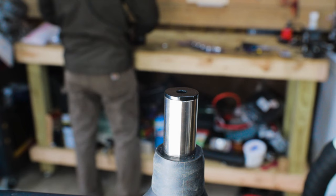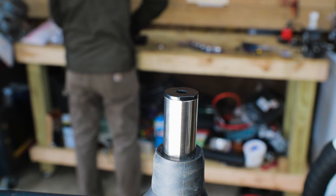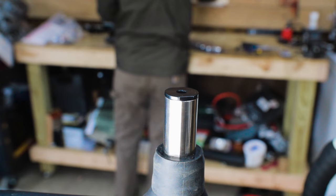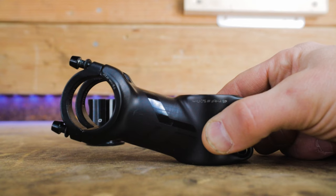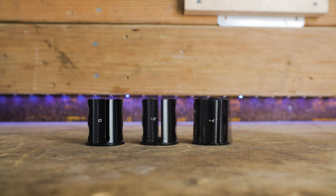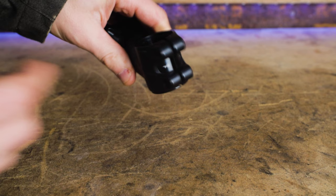Let's swap out the stem. The future stem clamps to the Future Shock cartridge like a typical stem would to a fork steerer tube. Because the top of the cartridge is narrower than a typical steerer tube, the future stem comes with a shim to fit over it. To fit a standard 1-1/8 inch threadless stem, you need to use a thicker spacer. We'll be swapping the future stem for a Specialized Comp Multi-Stem — a cool stem that allows you to adjust the stem angle; this 17-degree model adjusts from negative 13 to 21 degrees using three different shims.